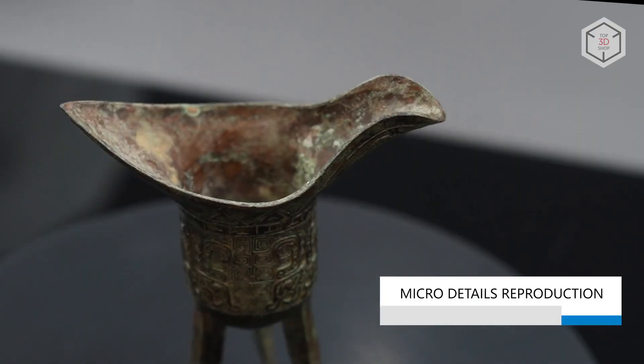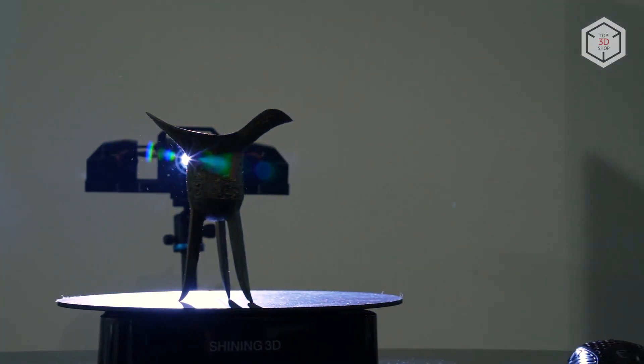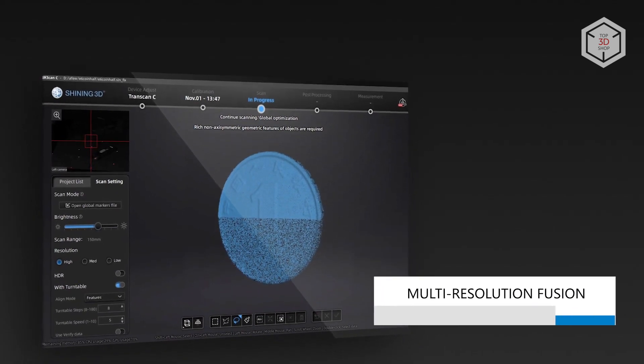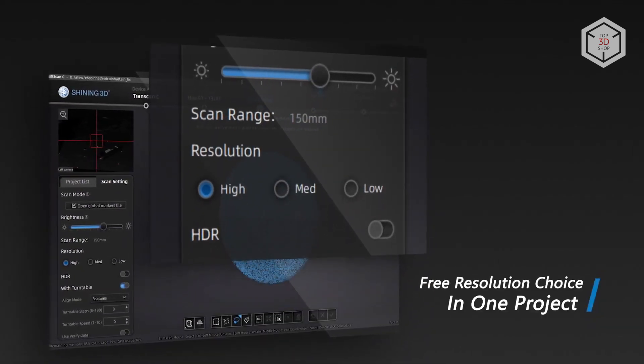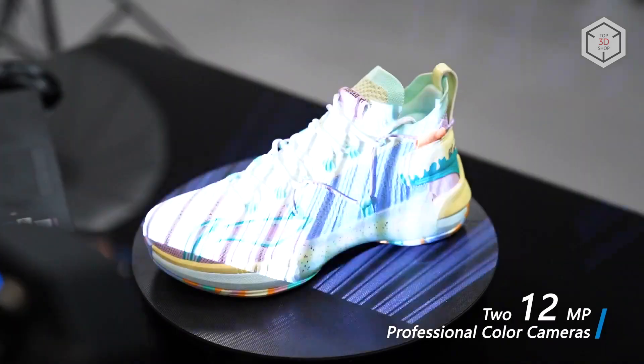Packed with dedicated scanning software, the Transcan-C allows you to seamlessly switch between three levels of resolution in a single scanning project, and the multi-resolution mode significantly enhances process efficiency and eliminates task overlapping.